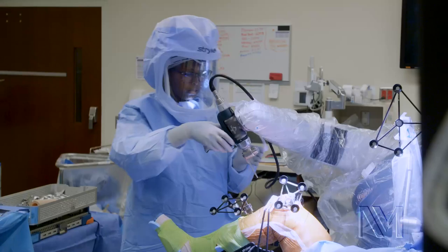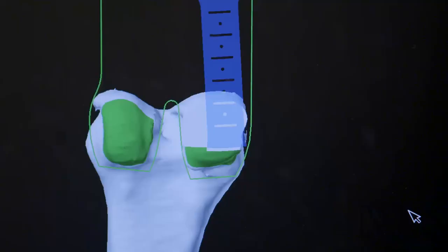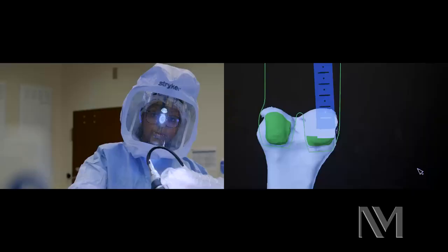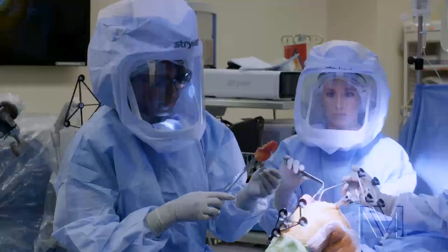We're now going to go on to the femur. And you can see as the green starts to disappear on the screen, that means that bone is being removed. This is our tibial cut — again, I'm not cutting the entire knee out. This is about seven millimeters total.